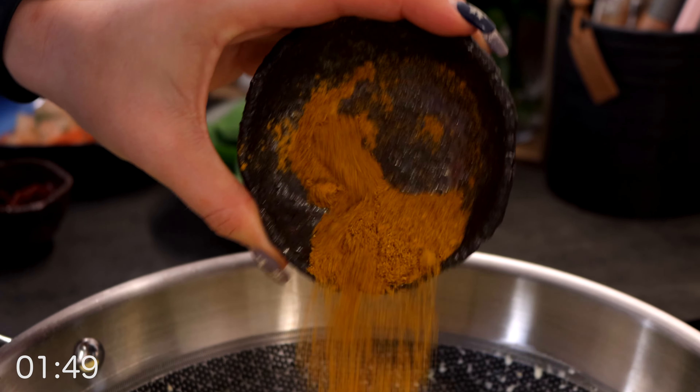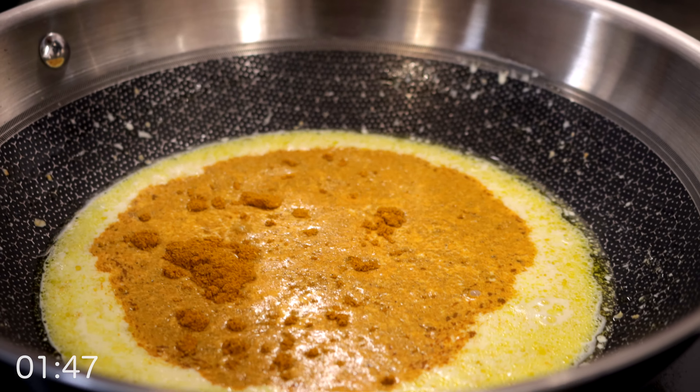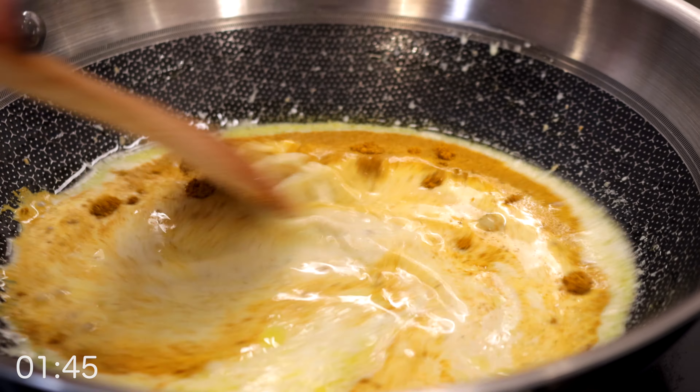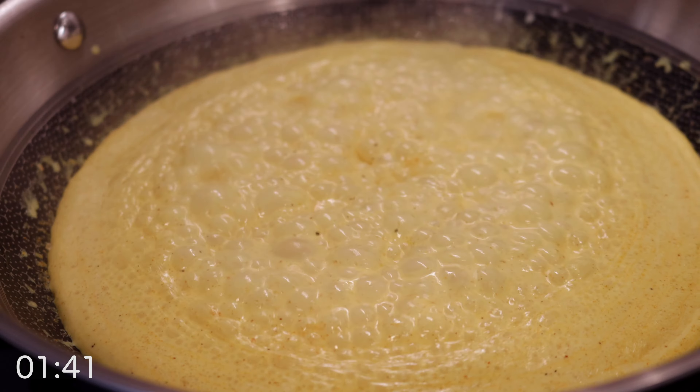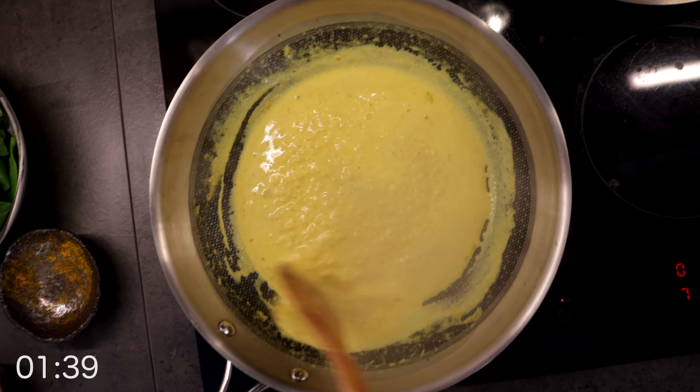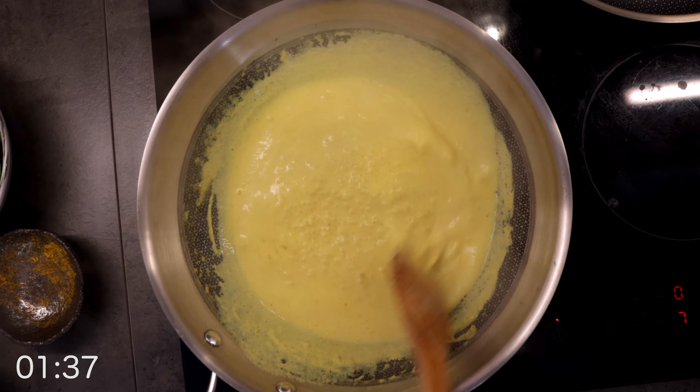As it starts to simmer, add your mixture of curry and turmeric and give it a stir. Season to taste with some salt and freshly ground black pepper. Let it reduce on medium heat and add your dried tomatoes.